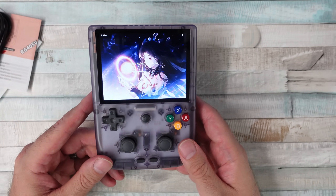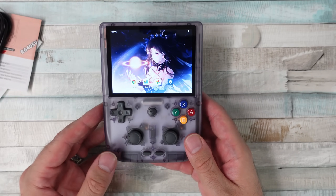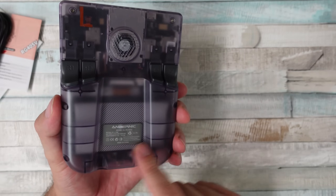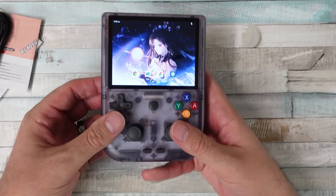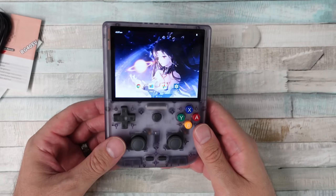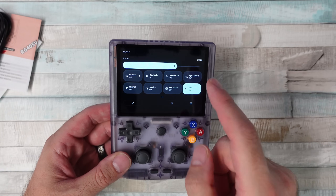So you've got a little RAM there. It has Bluetooth 5.0, 2.4 and 5G Wi-Fi, Android 12, and that large 5,000mAh battery. It also features Hall Effect joysticks, rumble, and a six-axis gyro sensor — which is kind of cool. And this is a touchscreen, which I do like.